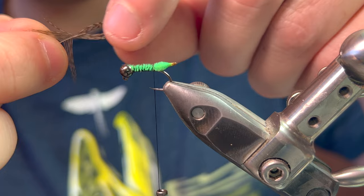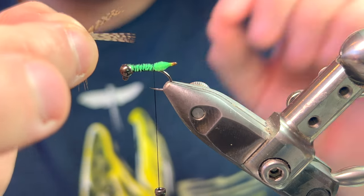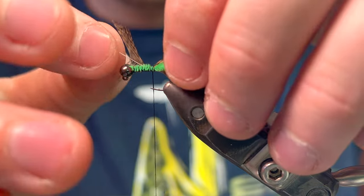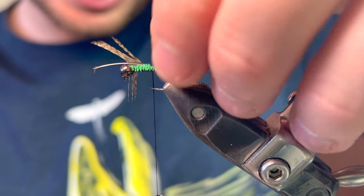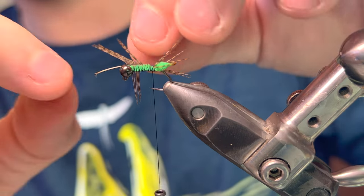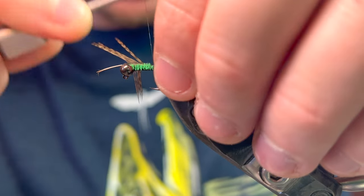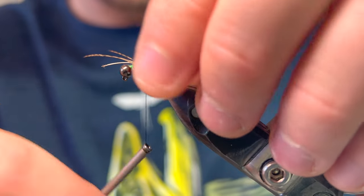I'm going for somewhere like four or five fibers — it doesn't matter too much because if there's any you don't like, you can always cut them out with scissors after. I'm going to lay that across the hook and put two thread wraps over it. At this point you can control the length of the legs — if they're too long, pull this way to shorten them, or pull the other way to lengthen them. About happy with the length now, so putting a third wrap over and splaying out the legs to make sure they're nice and even around the body of the fly. A few wraps to hold the feather, then trim off the excess.